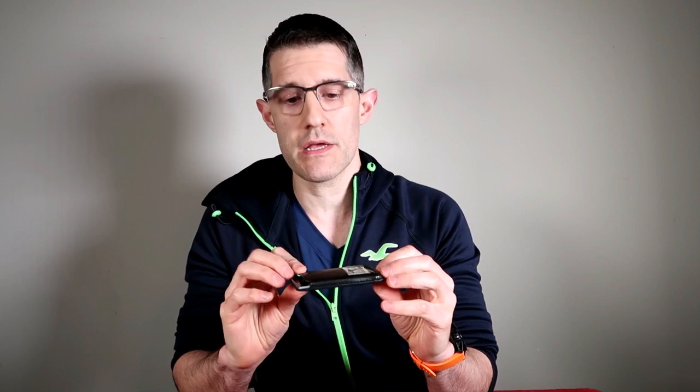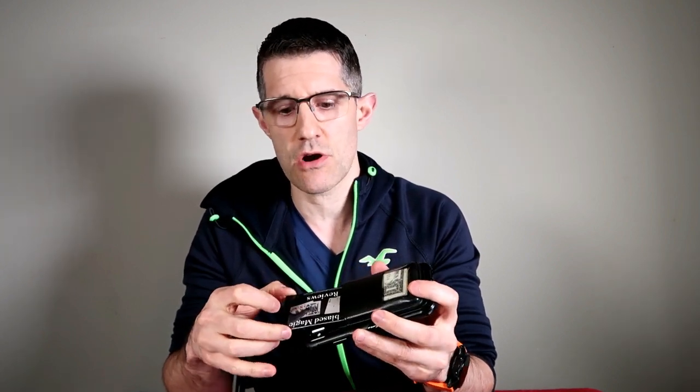You can pick up this wallet for $70 and what it is is a switching wallet. It will enable you to do predictions, transpositions, and force things. You don't have to use it on your phone — you can just carry it around — but it works perfectly with your phone. Unless you have the newest iPhone, you'll have to put the MagSafe sticker they send with it in your case. I put mine on the inside, which turns this into an everyday carry item. It looks very natural, especially if you carry credit cards in it — it looks just like a phone case wallet.